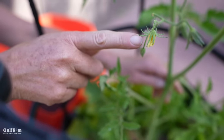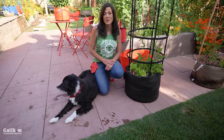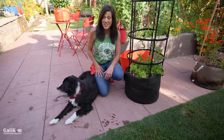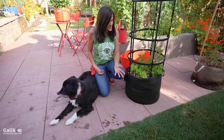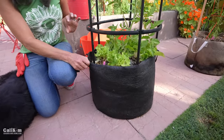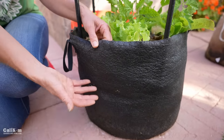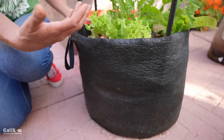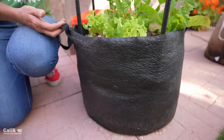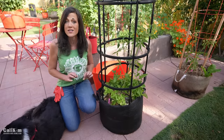There are lots of different options when it comes to containers — you can choose plastic, terracotta, or fabric. I've grown in fabric containers for years. I'm a big fan of SmartPots because not only do they look really nice in the garden and are easy to move around, but the fabric is breathable, which is really important especially for tomatoes, because it allows lots of oxygen to get into the roots. It allows the roots and soil to drain really well, and the roots don't get root bound, which is super important when you're growing tomatoes.